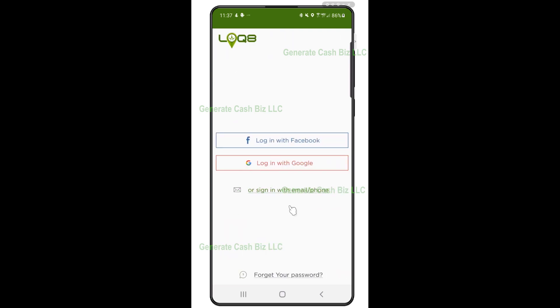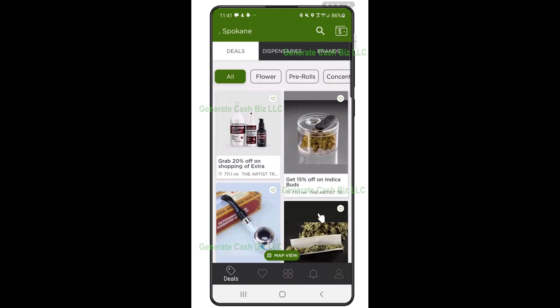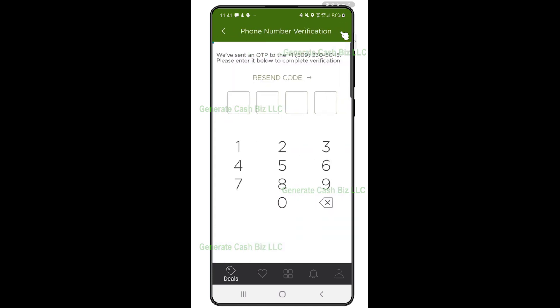Pay for your next cannabis purchase using mobile. Step 1: log into your Locate account. Step 2: tap on the wallet icon located at the top right corner. You will be guided through a one-time wallet setup that takes only a couple of minutes, after which you can start paying for your cannabis purchases using your Locate mobile wallet.